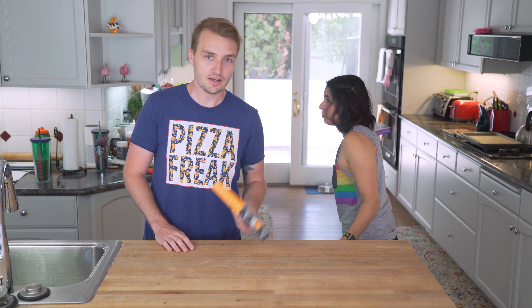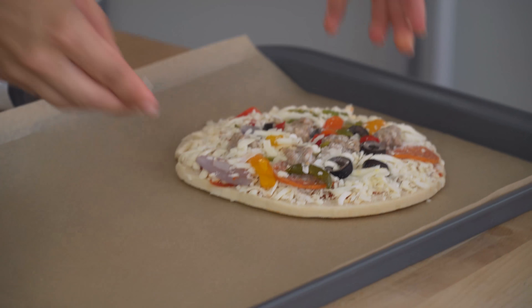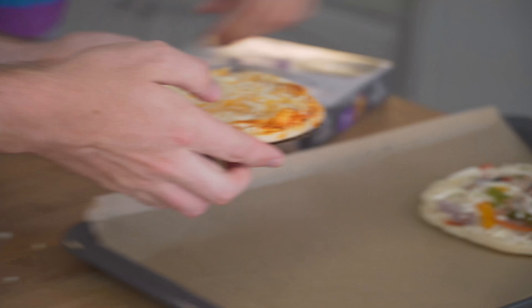Alright, let's bake these. So now we're gonna put them in the oven. We're gonna bake up one Supreme and one cheese. I'm putting it on a baking sheet lined with parchment. You can also cook them in the microwave, but I read online that it was better if you bake them in the oven.